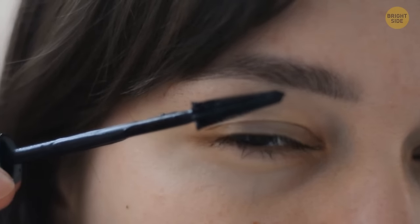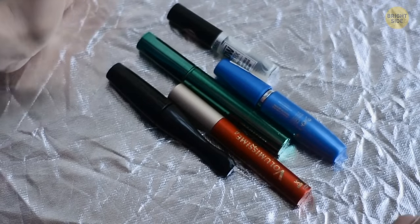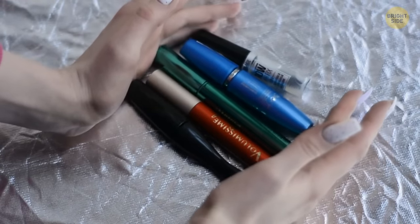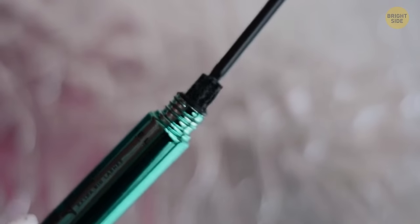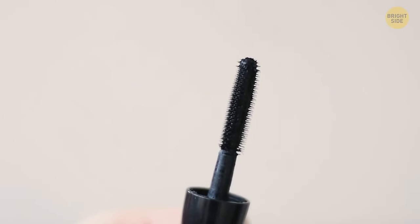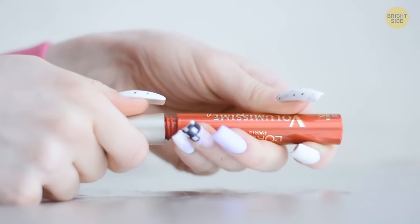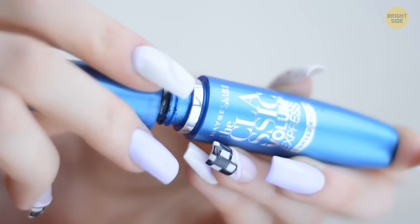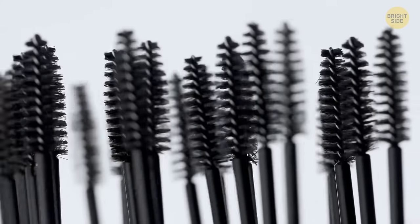Most mascaras expire within 3–6 months depending on the manufacturer, but you can speed up that process if you're not careful. Continuously pumping the mascara wand actually pushes more air into the tube, making it dry much faster. There's an easy way to check if your mascara is still good: if you don't hear a popping noise when you take the brush out, you may need to get a new mascara tube.